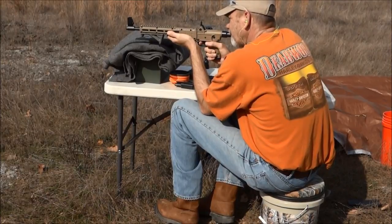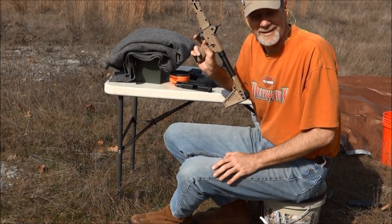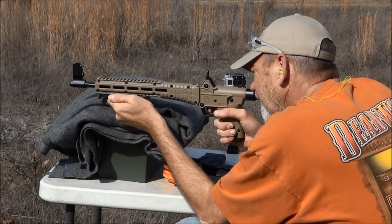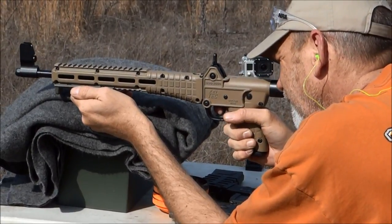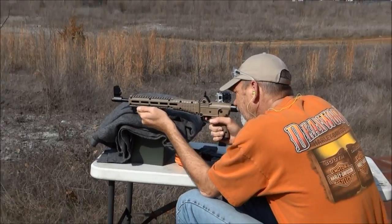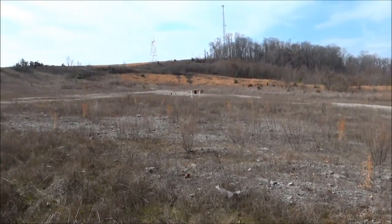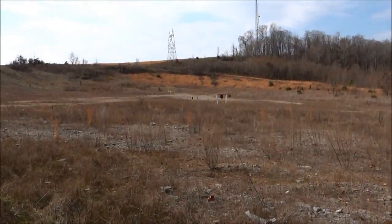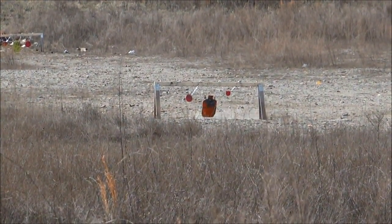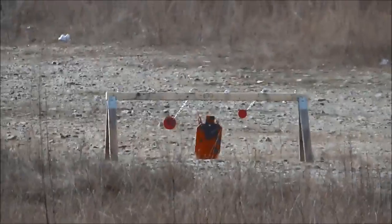Oh my goodness. Okay, so first shot — nine millimeter pistol round, 100 yards. I like it, I like it a lot. That was a hit! Whoo! Okay.